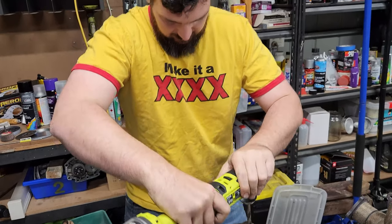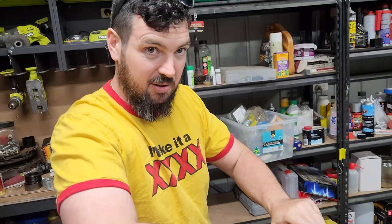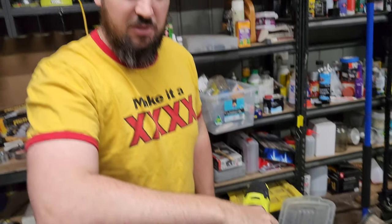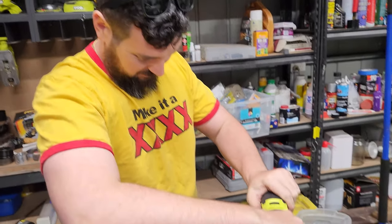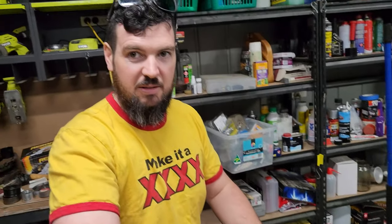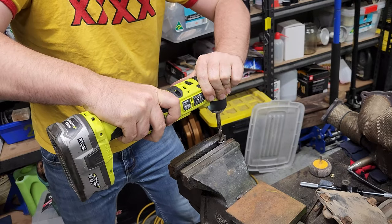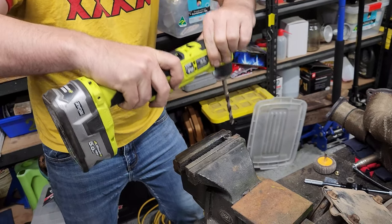How's that new Ryobi drill going for you? Ryobi, please contact me — because your 90-degree drill doesn't do the job. But it definitely had a good shot.